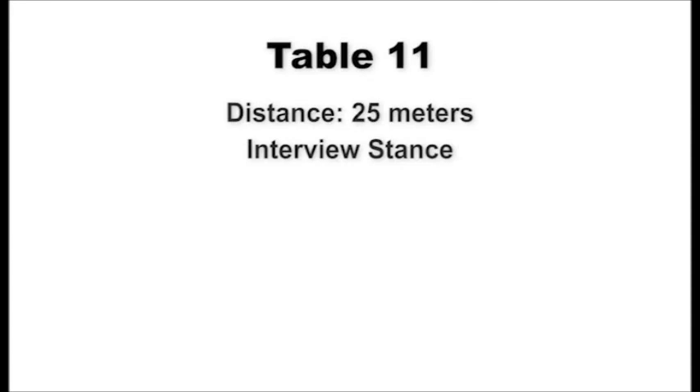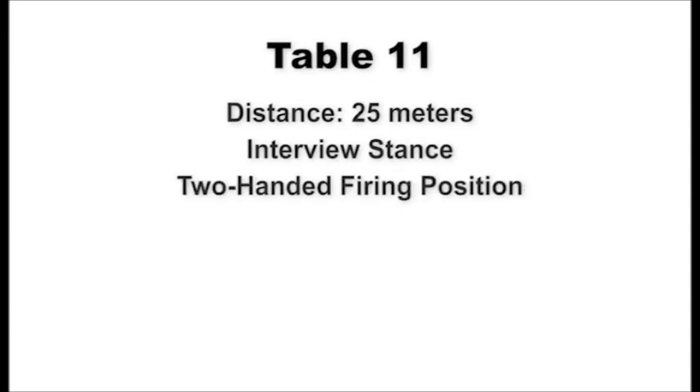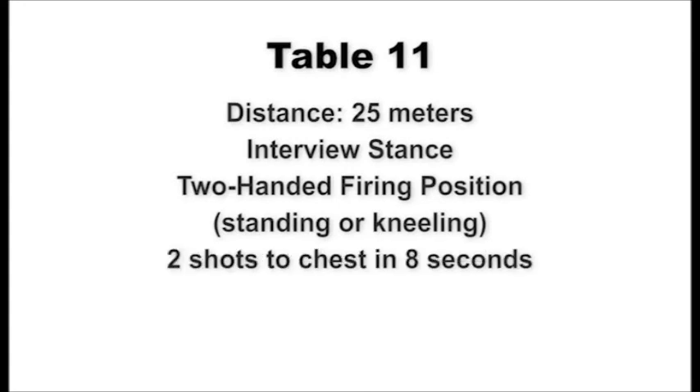At the 25-meter line, shooters assume the standing interview position. On signal, present the weapon to the target using the two-handed standing or kneeling firing position and engage the chest of the target with two shots within eight seconds. Scan the targets left and right from the kneeling position and decock the pistol to indicate completion of fire. Upon command of recover, holster the pistol, stand, and assume the standing interview position. This table will be fired three times.